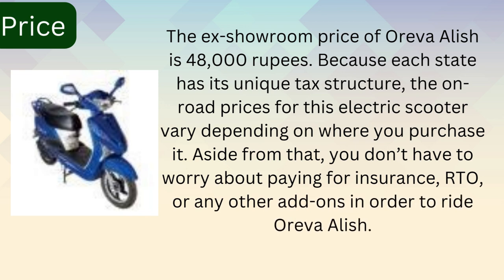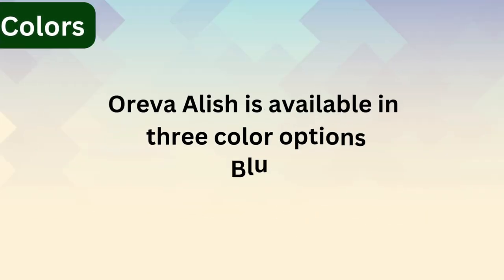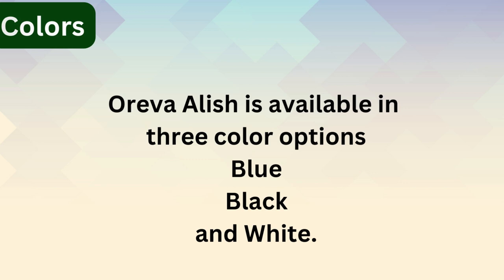The Oreva Alish is available in three color options: blue, black, and white.